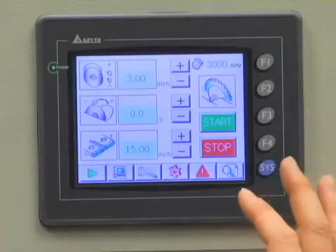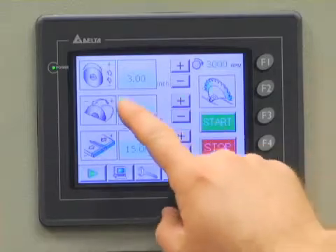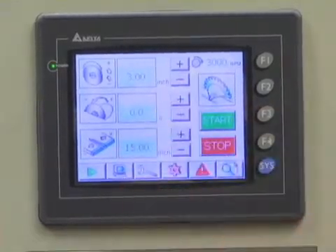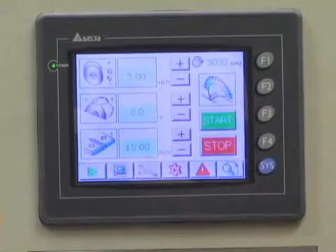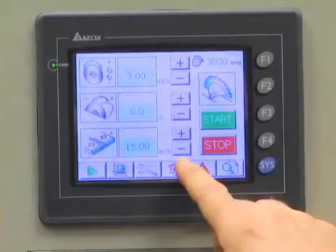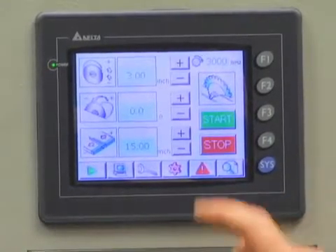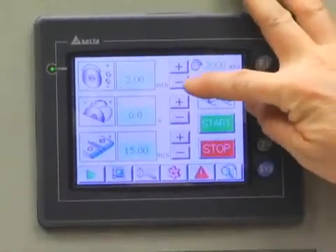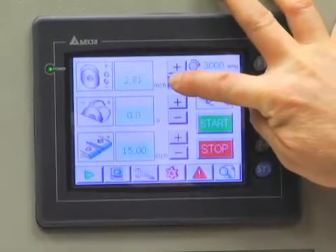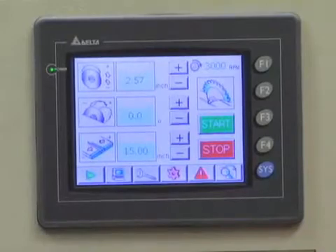The home screen shows the status of each component. Right now it's telling me the blade is at three inches high, I'm at zero degrees (90 degrees), and the fence is set at 15 inches. This can be read in inches or millimeters — right now it's set in inches. To make adjustments, I can hit the positive or negative next to each value; holding the button moves the blade and counts up to tell me exactly where it's at.